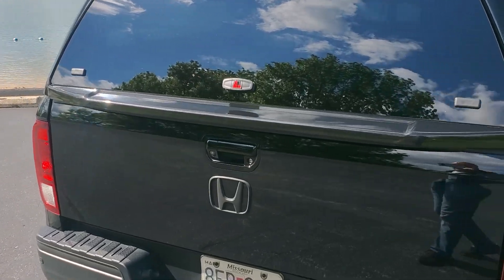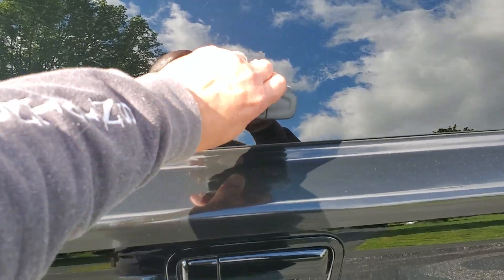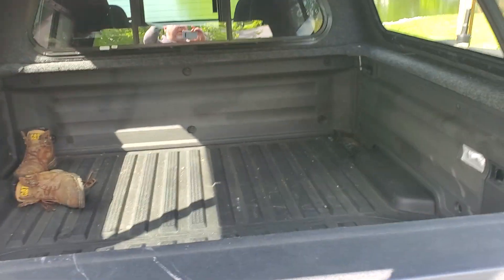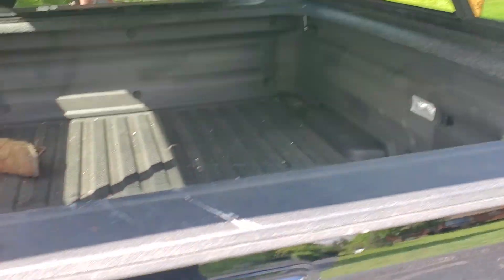This part goes over the factory tailgate here. You just turn this and this big lip up here with this water shield protects this area.